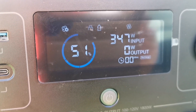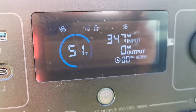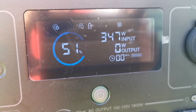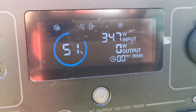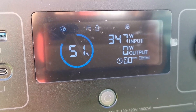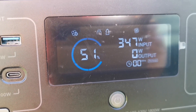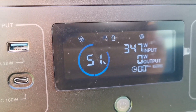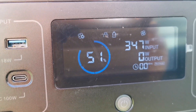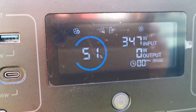Here we are with the panels set up in parallel — 347 watts. I guess that's decent. In parallel the maximum amperage I can get is 13 amps, and these panels are just going to generate more amperage than I can actually take in, so that's about it.